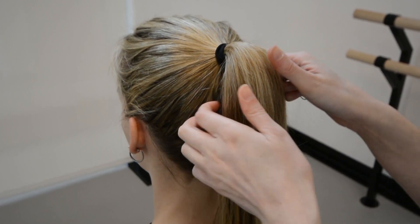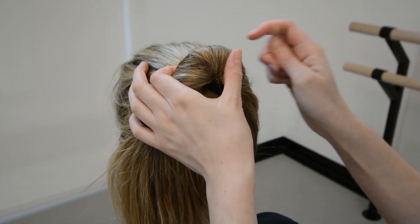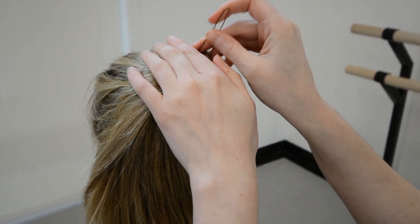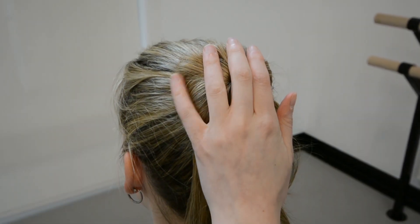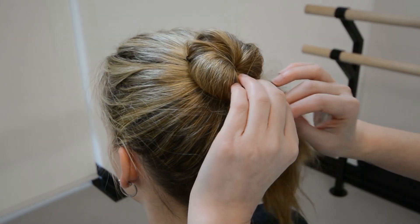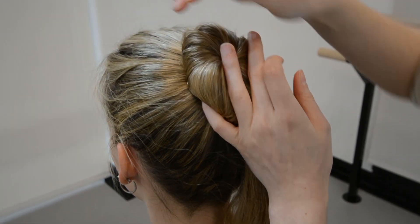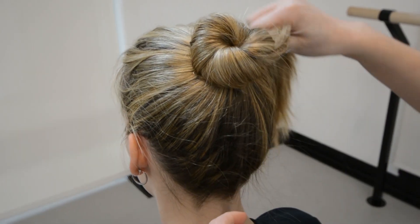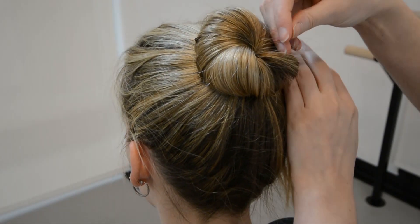To start the bun, you are going to wrap the hair up and over the ponytail to create the first quarter. Now you are going to use the two pronged pins to secure the hair. You will want to insert the pin in and then tuck it under the bun. Continue wrapping the hair around and securing it with the two pronged pins. Once you connect again with the upper section of the bun, you will start tucking the hair under as you move along the bun, placing the pin in and then tucking it under.